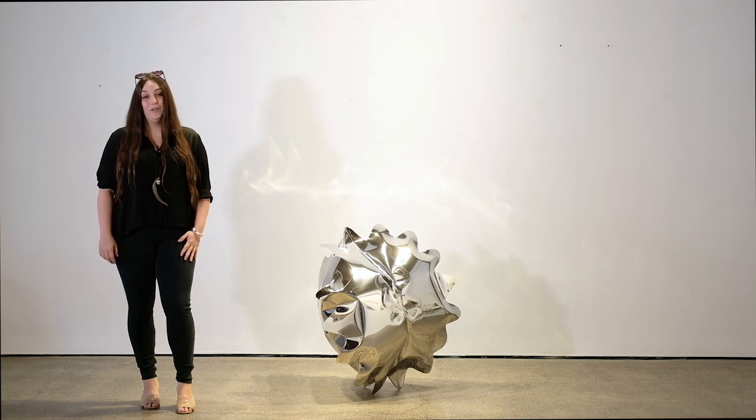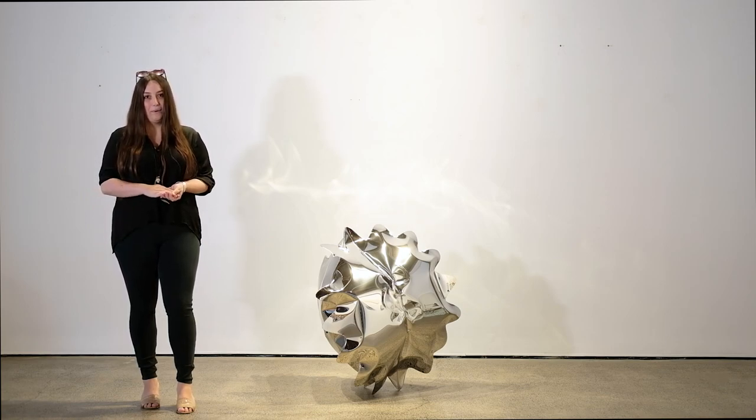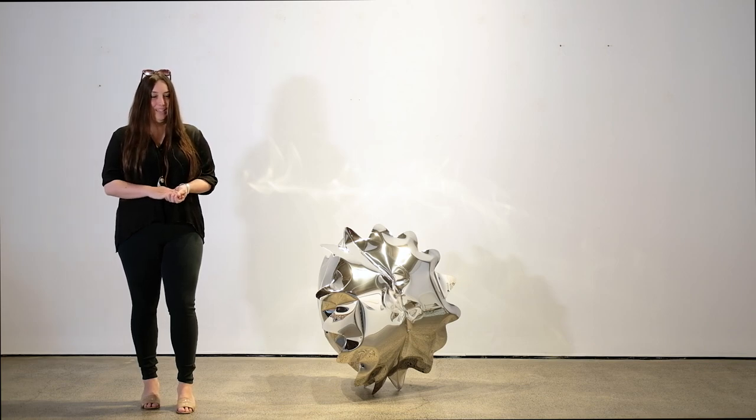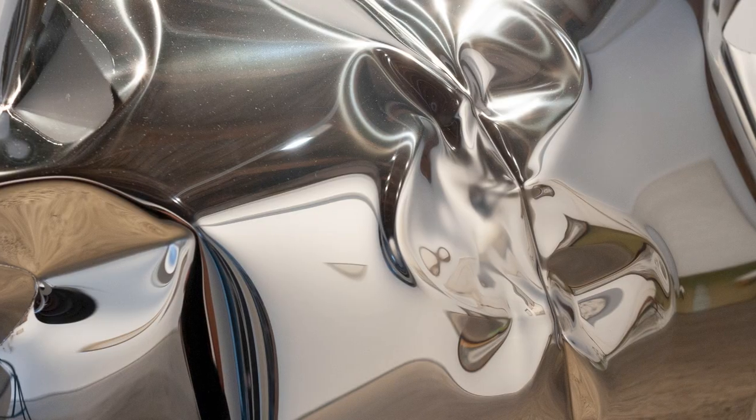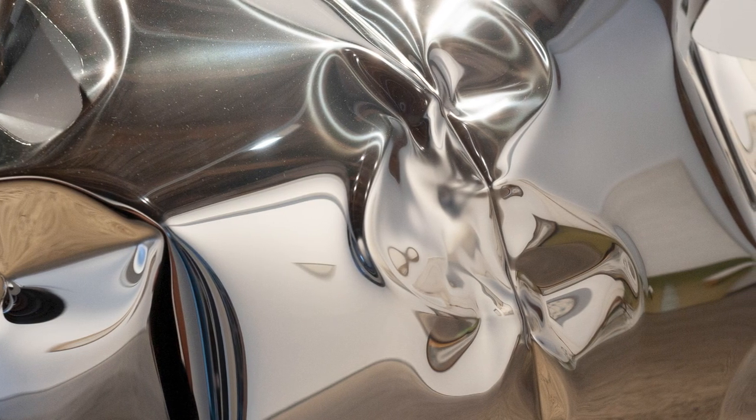Hello and welcome to Nanda Hobbs. I would like to introduce you to one of our leading artists, Braden Snape. I am extremely excited about this work in terms of how it's made and how it's produced, and I'm sure you can see here what an incredible piece this is.